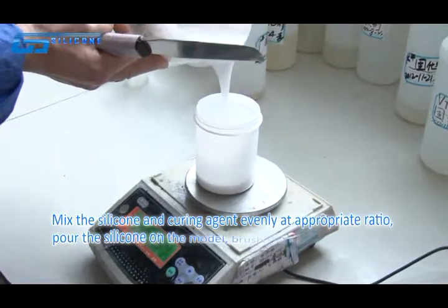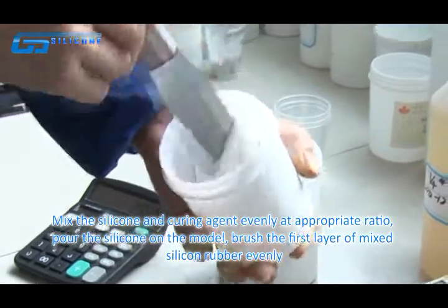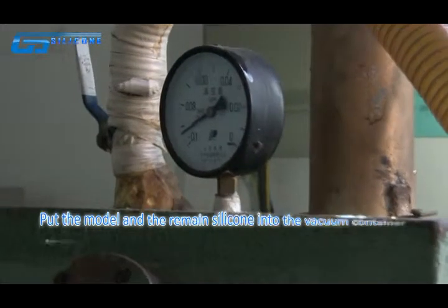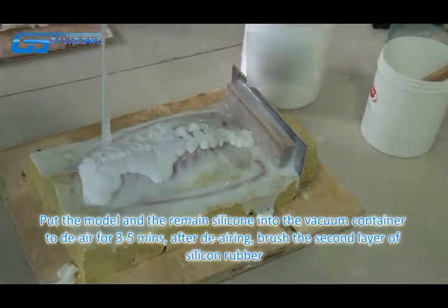Mix the silicone and curing agent evenly at a proper ratio. Pour the silicone onto the model, spreading the mixed silicone rubber evenly. Put the model and the remaining silicone rubber into the vacuum container to remove air for 3 to 5 minutes.